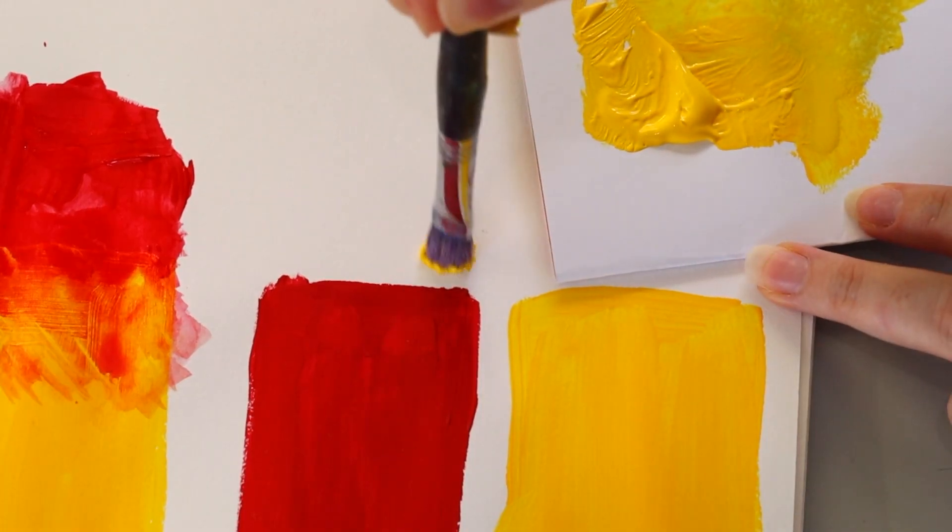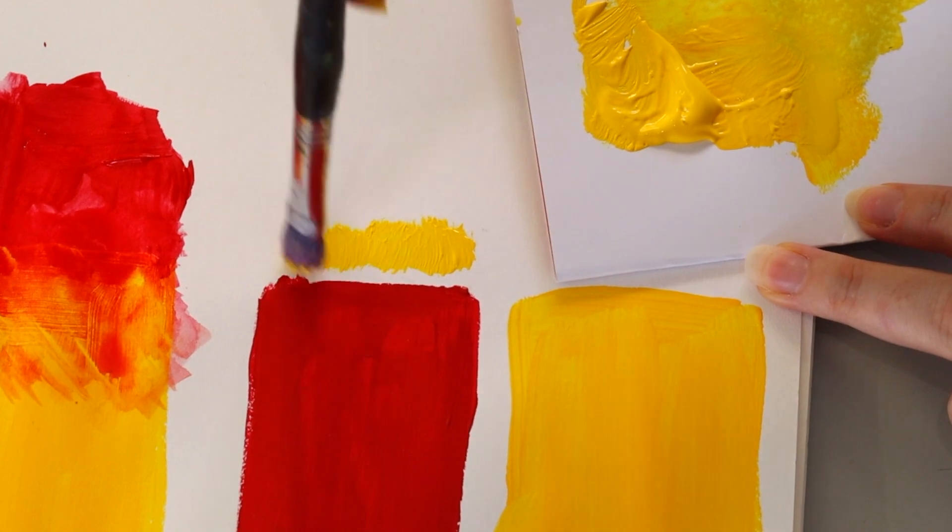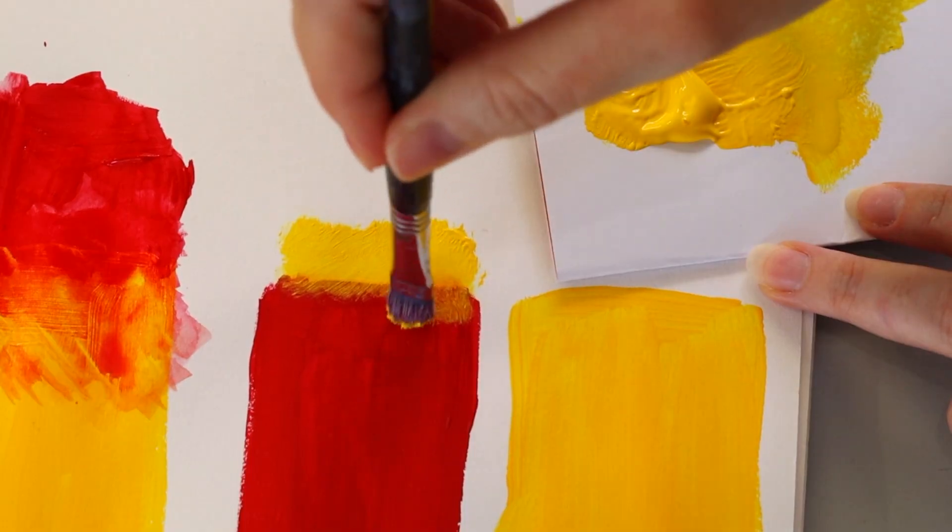Load up your brush and apply it pretty thickly to start. You might like to dot and stipple, or crisscross to add a little bit more texture and encourage the lines that these kinds of brushes would apply to the piece. It's really up to you — think of your subject matter. What is the texture of that subject matter? That can dictate how you apply your paint.